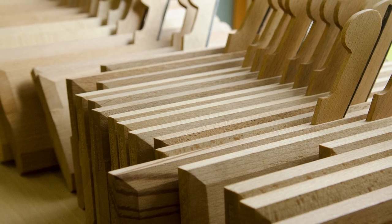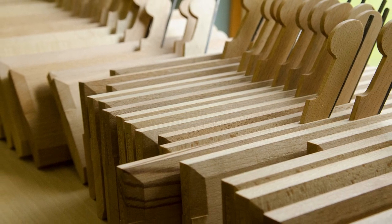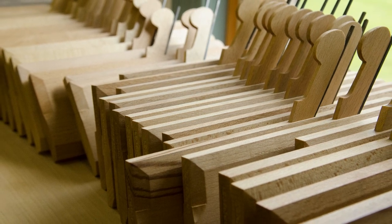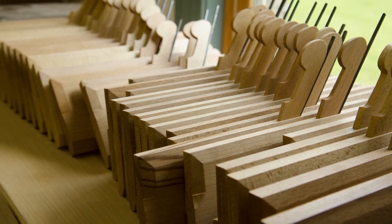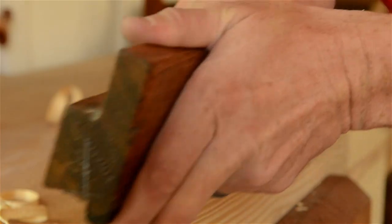There are a few good modern molding plane makers, but they are all small companies with small production runs, so the prices are extremely high compared with antique molding planes. If you have a lot of money, it's definitely the way to go. But for the rest of us, I'm going to focus this discussion primarily on antique molding planes.